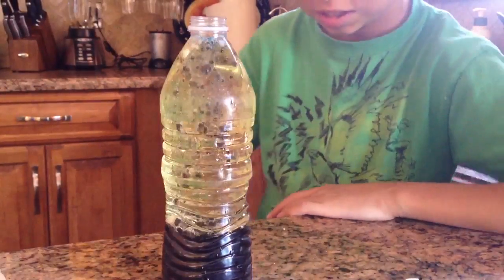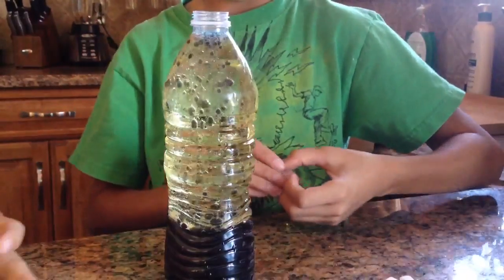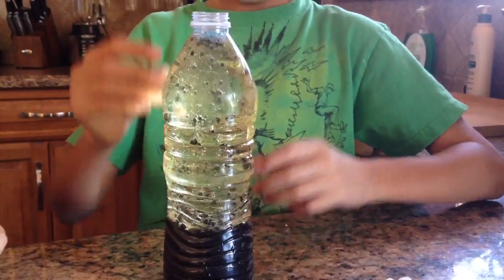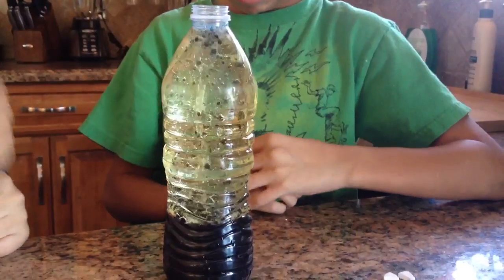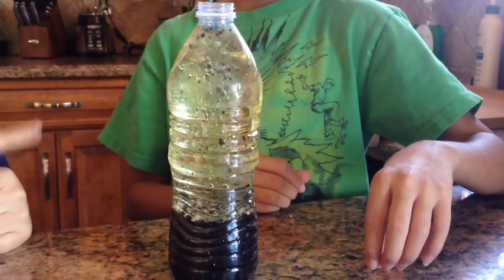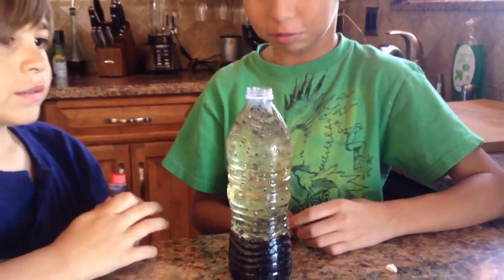Now we have a lava lamp. Our first lava lamp. We never bought it. Two more to go. Three more to go. This is so cool. Science!